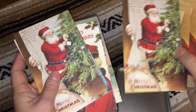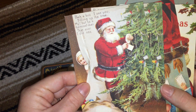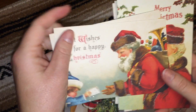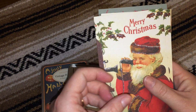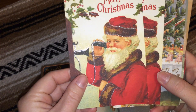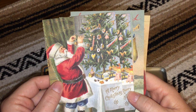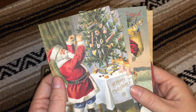Let me see — there it is, trying to match these up. I think I'm going to send these out instead of Christmas cards, just for something fun and different. I just love the way the glitter looks, especially on the Christmas ones — it just gives it a really cool little touch.